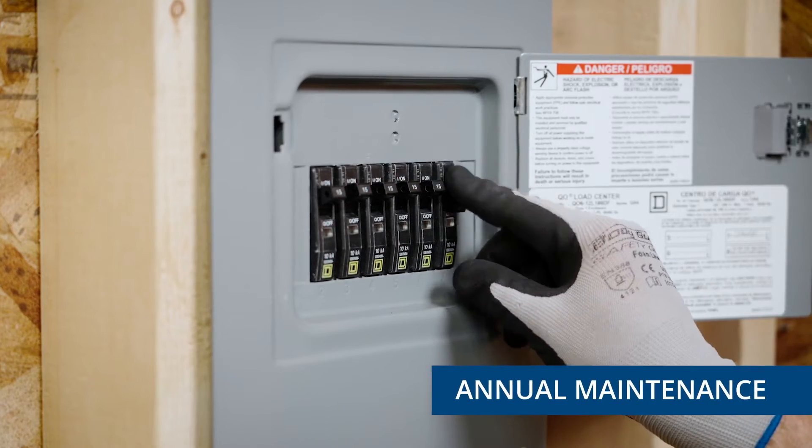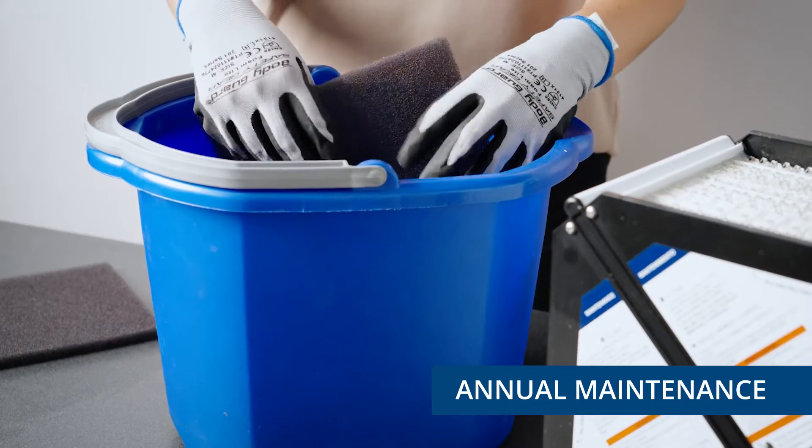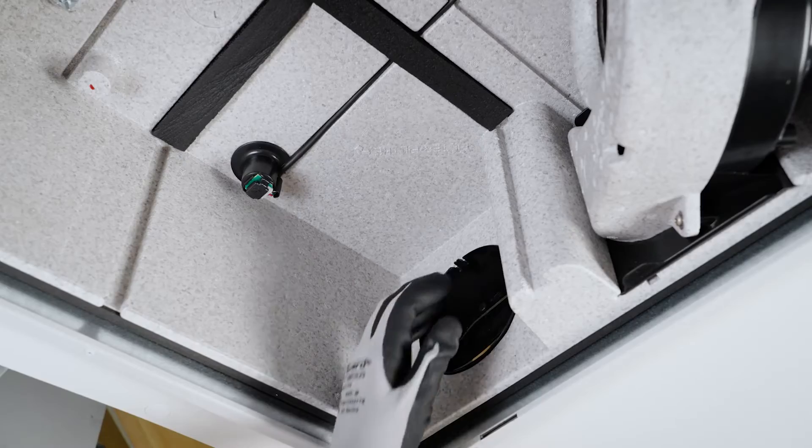To perform annual maintenance on the unit, repeat steps one through five from the quarterly maintenance process. Then, using a vacuum cleaner and a soft brush attachment, remove any debris on all sides of the recovery core and damper.